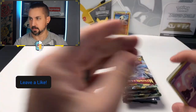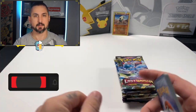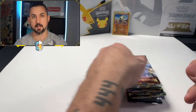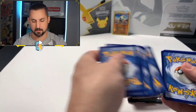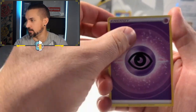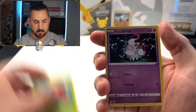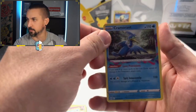First code card coming out. Make sure you guys leave a like on this video, subscribe and turn on those bell notifications. Comment what pack you think is going to give us the best hit, then come back and let us know what your favorite hit was. So we got a Swanna, a Hariyama, Nuzleaf, Inkay, a Parasaurolophus, Finneon, Blipbug, Kingdra reverse, and a Cramorant non-holo.